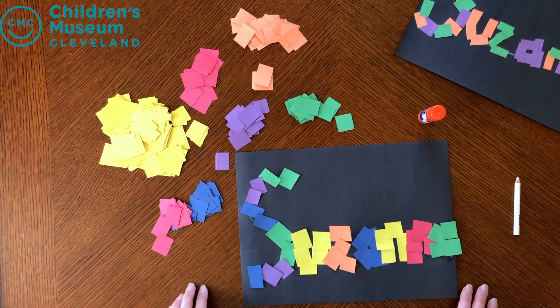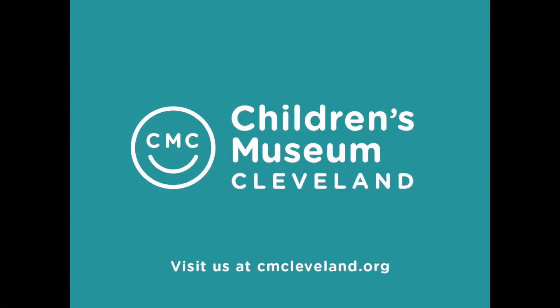I hope you guys have fun with it! For more programming like this, see cmcleveland.org.